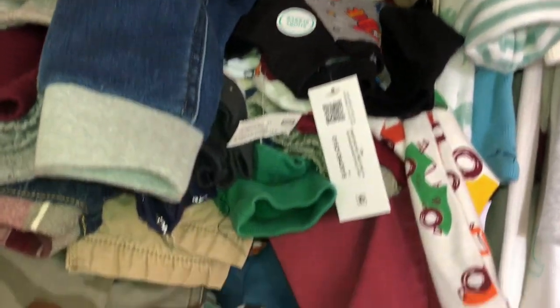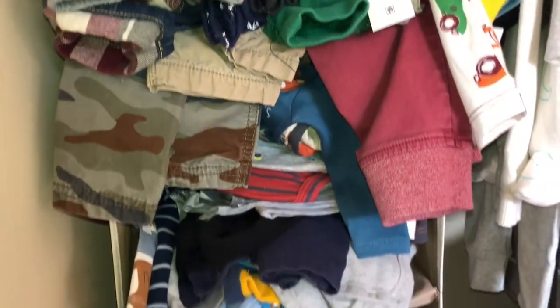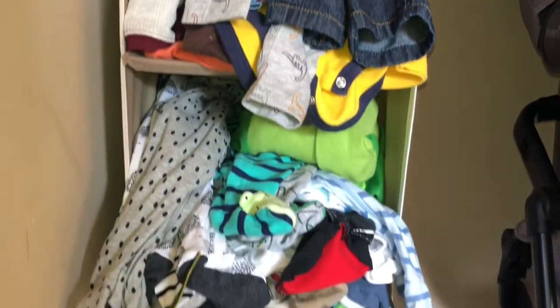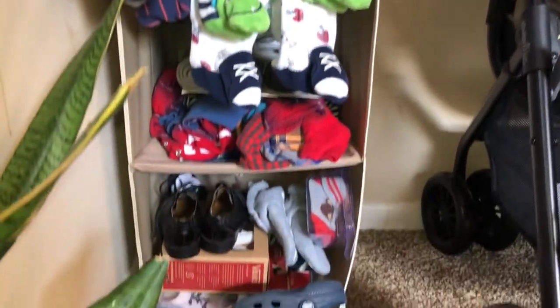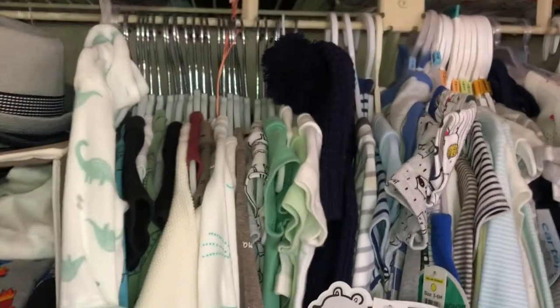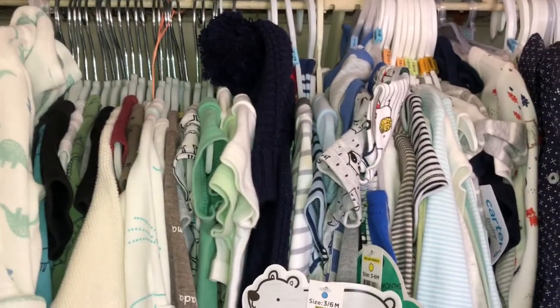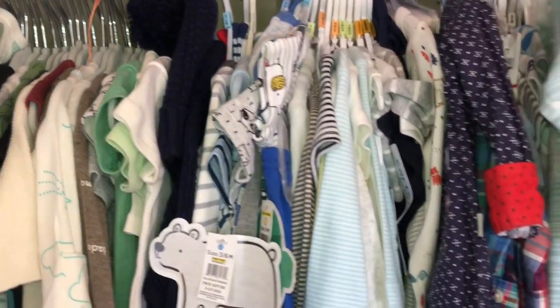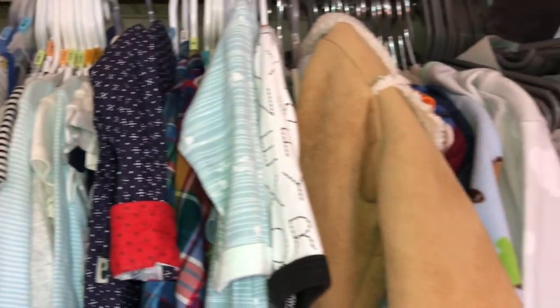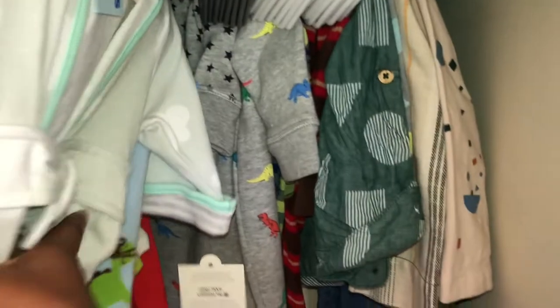Yeah, this is just a bunch of clothes. And at one point in time it was kind of sort of organized, but yeah, for the most part. And then we have a bunch of big boy shoes and little man shoes. And then the clothes that he has hanging, they are like from newborn to 24 months. And then we even have a second row in the back. So I'm going to just be clearing this out.